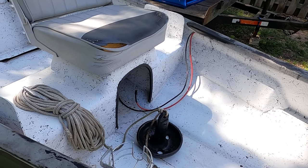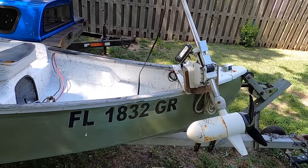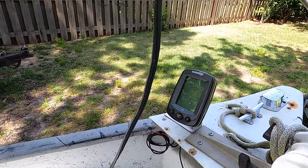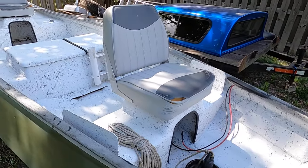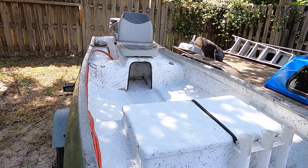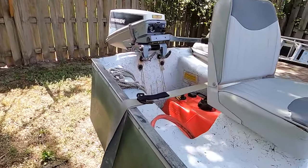There's also dry storage under this seat. I have a trolling motor — it's pretty old and needs to be replaced — and an outdated depth finder. It still works but just doesn't give enough information. Nowadays with technology you can get a nice unit for like $300.